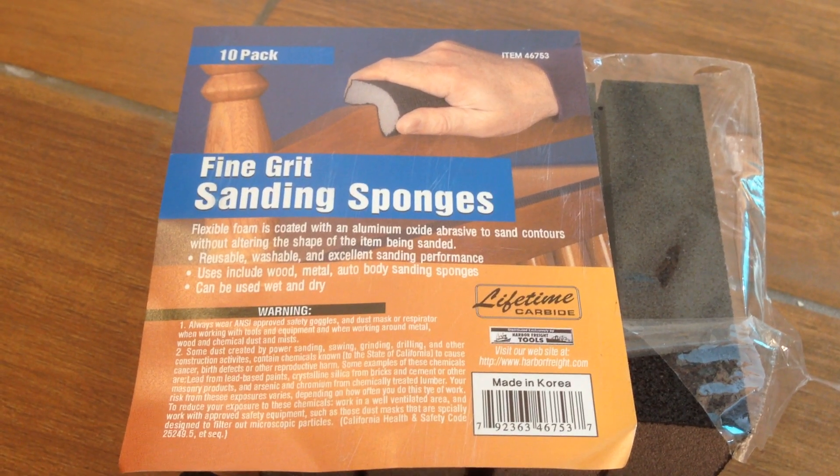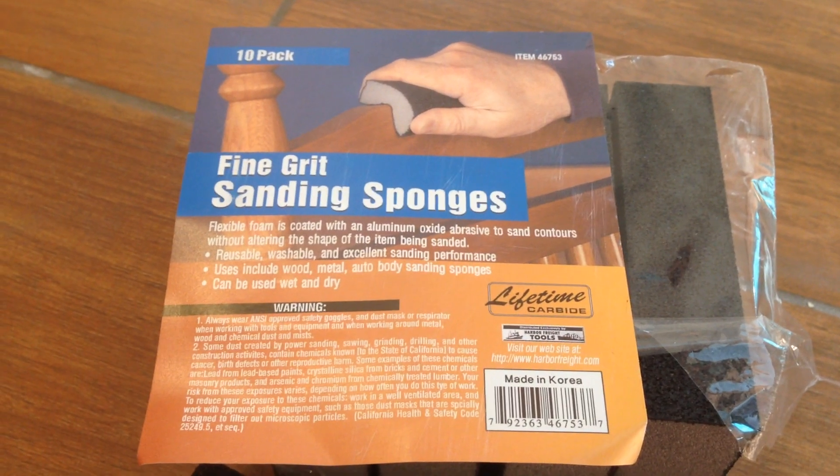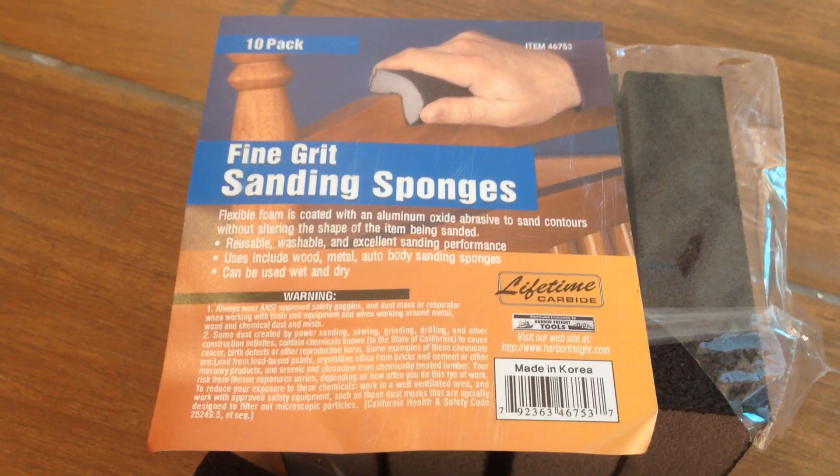Hello, this is a video showing how to remove grout which has been sitting on a tile surface for about three months.